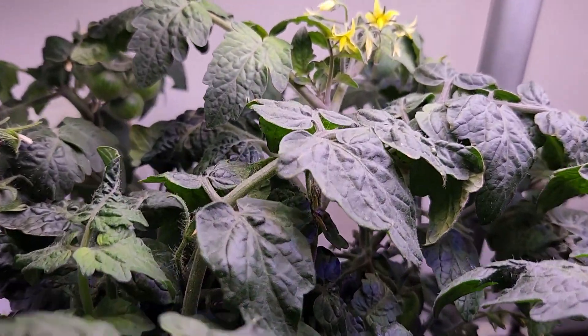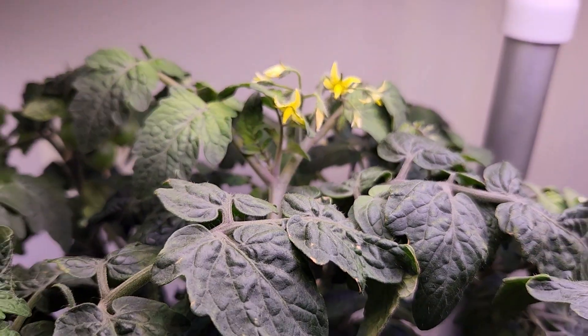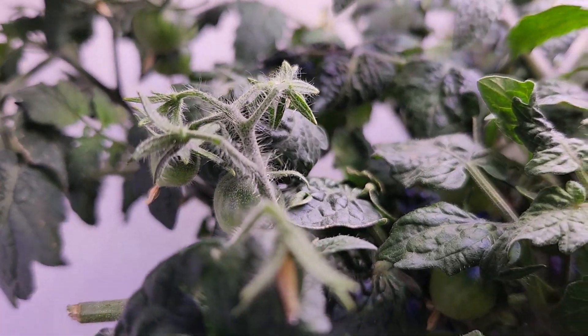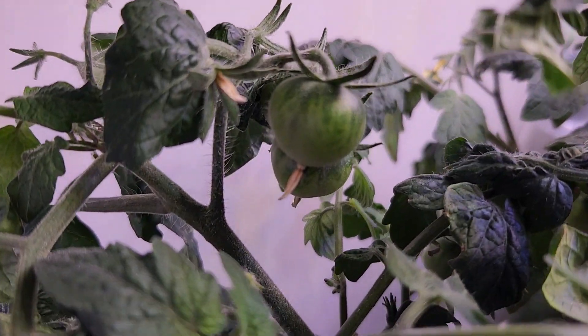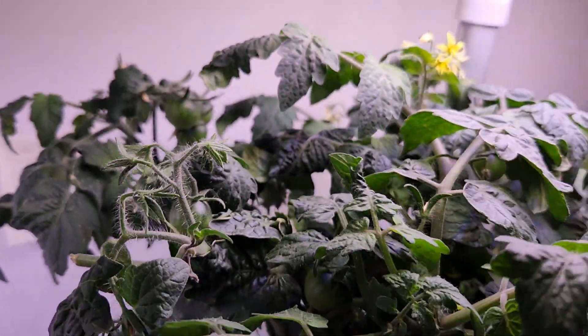There are more blossoms forming and it did not impact the number of blossoms. However, what it did is it seems to have forced a lot of the flowers to switch over and start producing tomatoes.